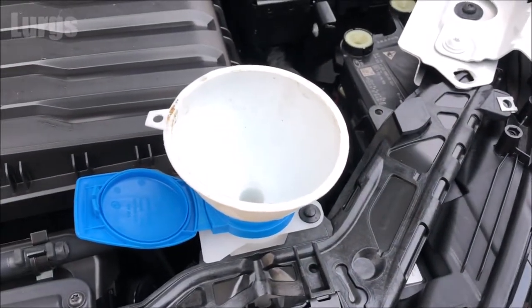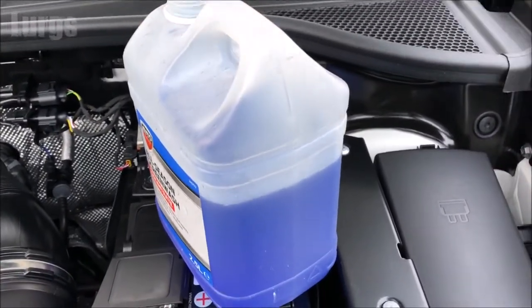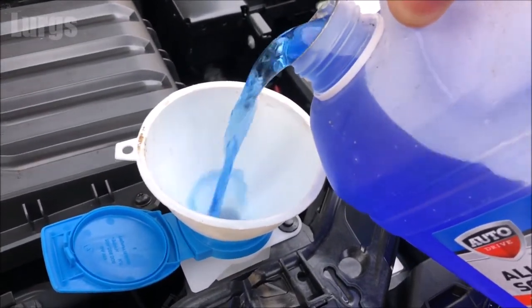If you've got a funnel, use a funnel — that will just stop you spilling it everywhere. It's a reasonably mild day today and it's going to be mild for a few weeks, so it's not going to need much screen wash concentrate, and I recently topped it up anyway.